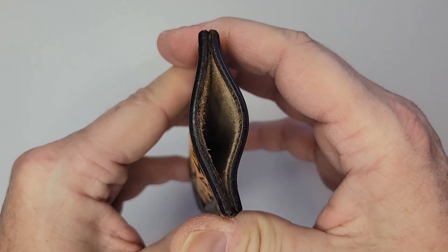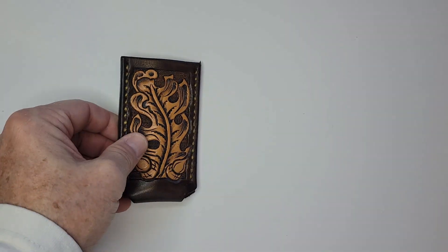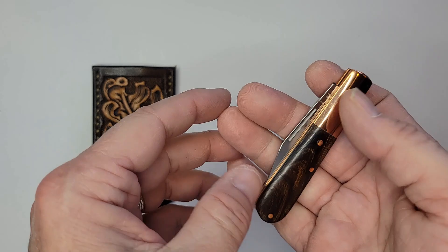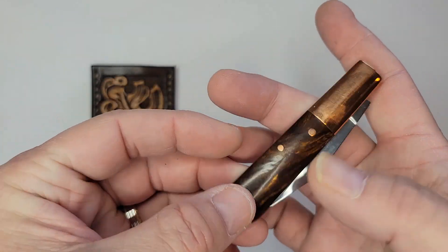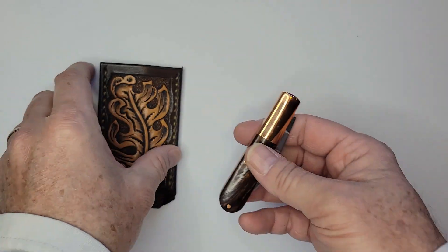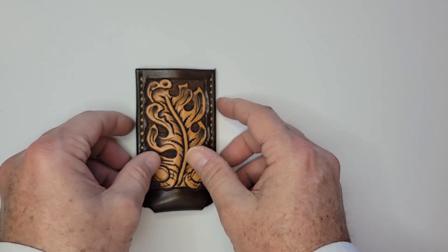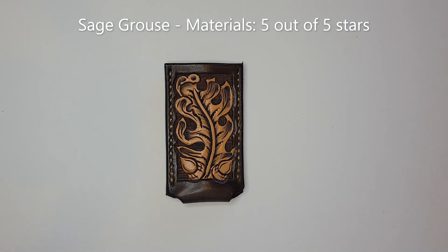The Sage Grouse Leather is obviously also a five on materials. I haven't carried it a lot because I haven't determined which knife is going to live in it — I want it to form to one knife. I'll fess up: I'll link the video I did on this Boker with its integrated copper bolsters and stabilized wood. That's going to pair up with the Sage Grouse eventually. I just wanted to review it before I start to beat it up.